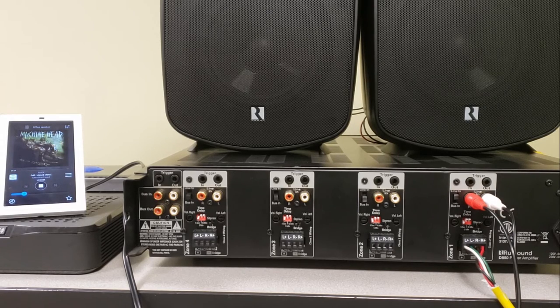But what if we want more power? Who doesn't want more power? How about 160 watts in the left channel and 160 watts on the right? Well, we can do that with a D850. Many of our other amplifiers also feature bridge mono mode. Just make sure that you only use this with a single 8-ohm speaker.